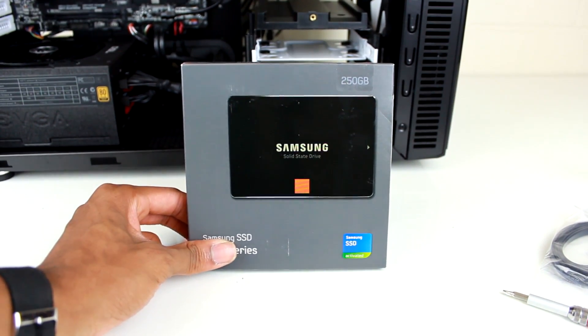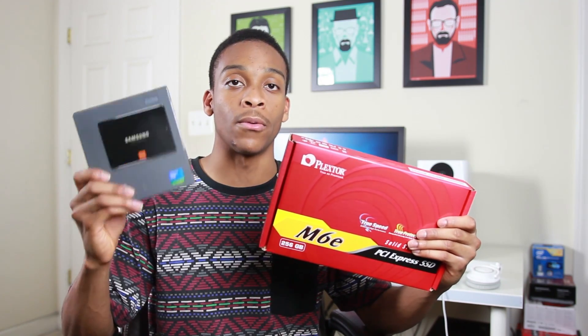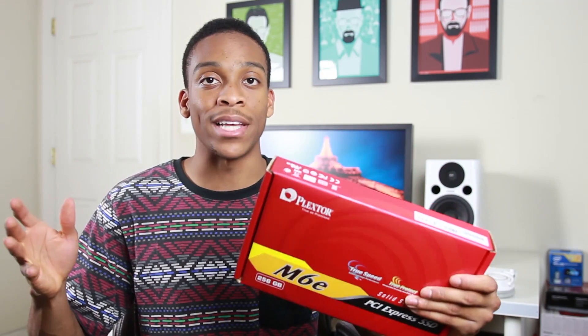This is a PCI Express solid-state drive. What makes it different from a regular SSD? You might have seen my video editing build — the PC running right behind me — and in that build I threw in this Samsung 840 series SSD. It's a very popular SSD that plugs into the SATA connection on your motherboard. The difference is that this SSD runs through SATA 3, while the M6e runs directly into the PCI Express lane, giving you direct access to your system.